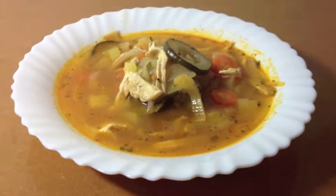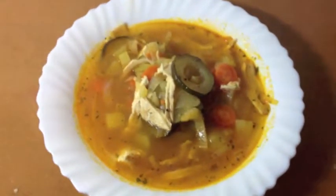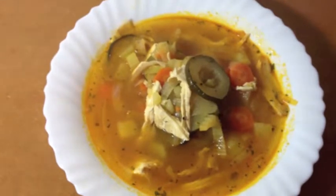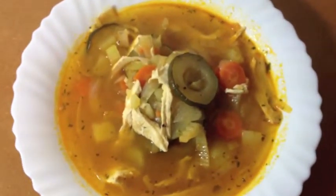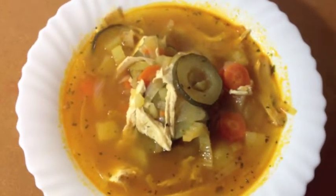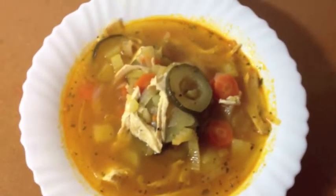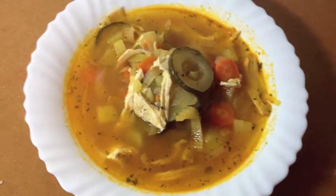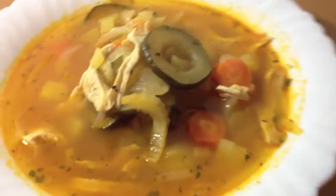So this is the finished result of the veggie soup. It's the perfect meal for this kind of cold weather. The soup has about 300 calories per portion if you'd like to know that. Let me know if you tried this soup, and don't forget to like the video and comment below what your favorite meal is. If you'd like to get notified when I post a new video, subscribe. Have a lovely week and see you next time. Bye.